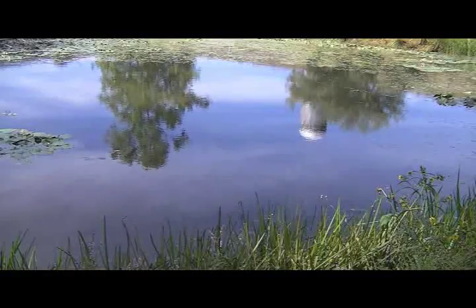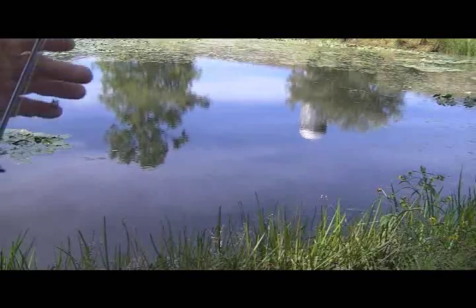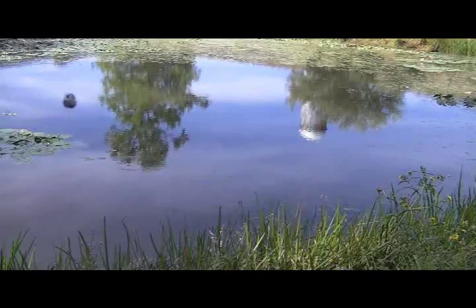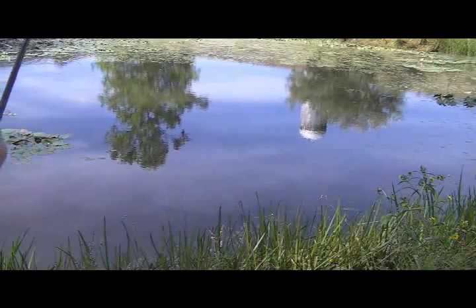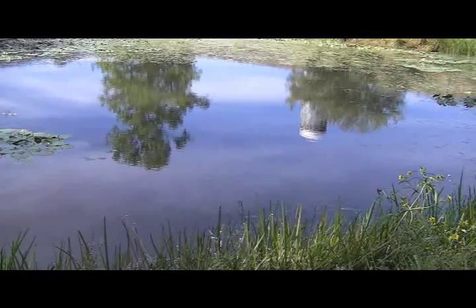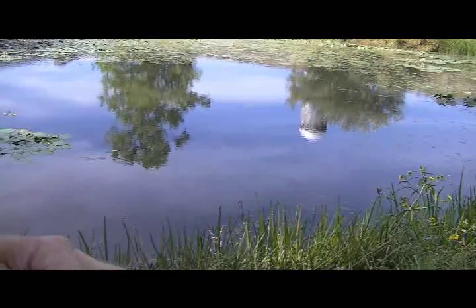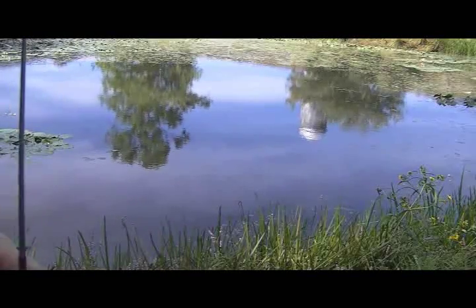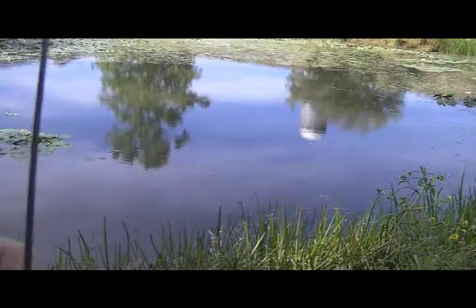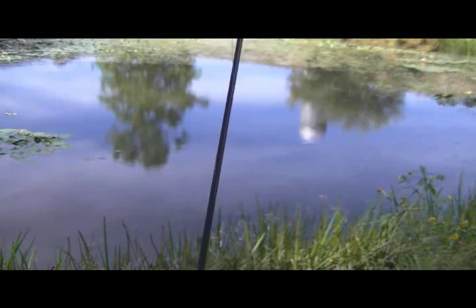I always use a different rod. You know those combos you buy at Walmart — the rod and reels? I've only bought a few, and I've always switched the rods out if I like the reels. Sometimes I bought them for the rods and not the reels, and sometimes for the reels and not the rods. You do by far a lot better, in my opinion, if you buy the reel separately and the rod separately.